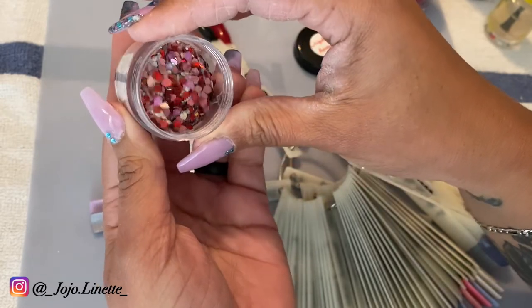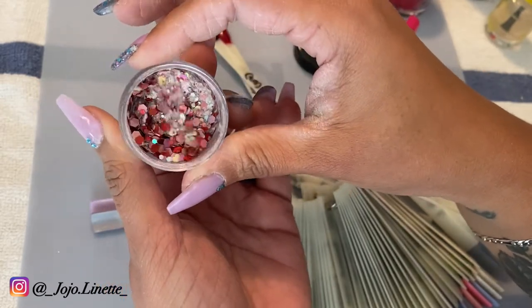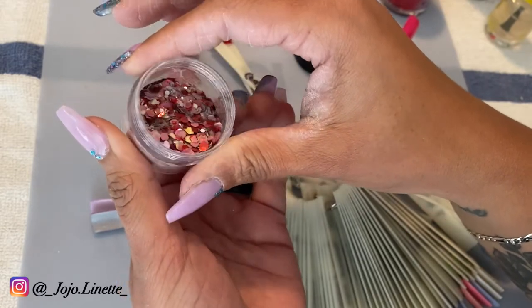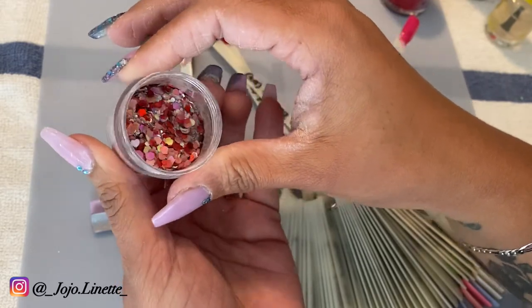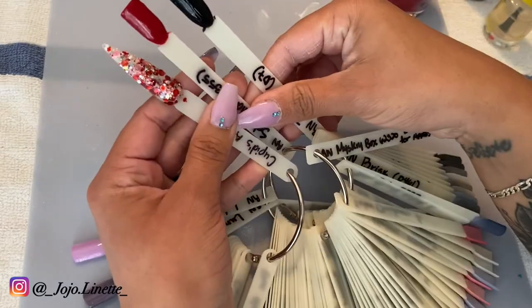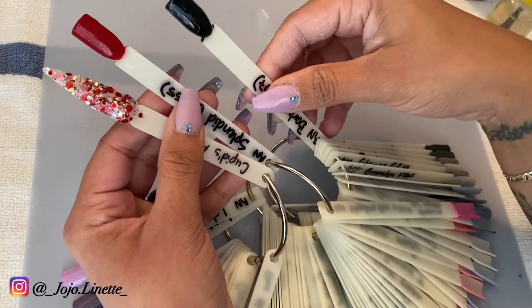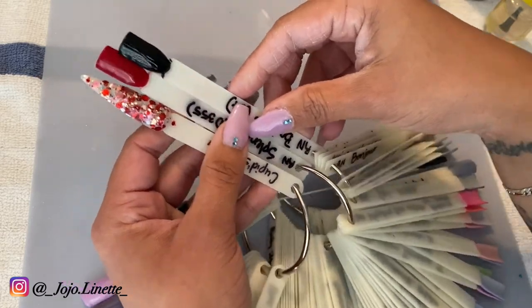It has pink, red, some hearts, a little bit of silver, and a very very little gold. I created these for Valentine's — Cupid's Arrow by Judge Nail Dips, Splendid, Rebel Nail, and Barbara Rebel Nail.